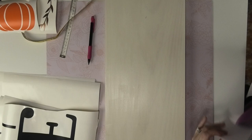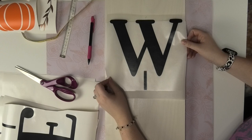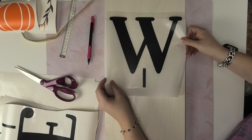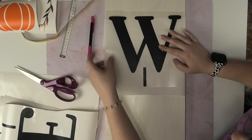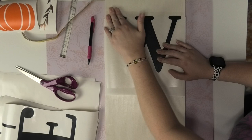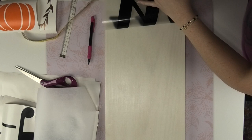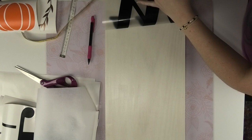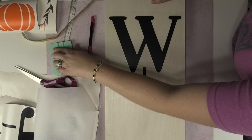Now I have a super easy way to move my letter around without any pressure to position it perfectly on the first try. I'll make sure that the top of my W covers over those center marks, take a look to check it looks even on both sides, tilt it to make sure it's nice and square, and when I'm happy with it I'll push down the top with my fingers. Then I can remove my parchment paper and use my squeegee to burnish this down. Then I'll remove my transfer tape and our first letter is applied.